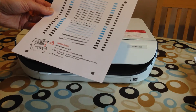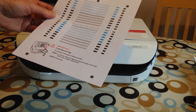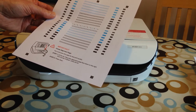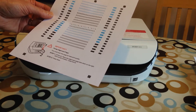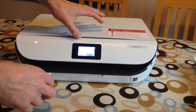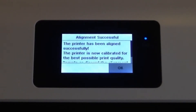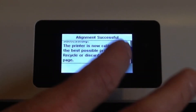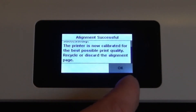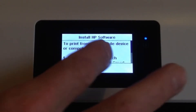That page has printed. It now says you must scan this page for best print quality — lift the lid, place the alignment page face down on the right front corner of the glass, close the lid, and hit scan. The printer is now aligned and calibrated for the best possible print quality. I discard the alignment page and hit OK.